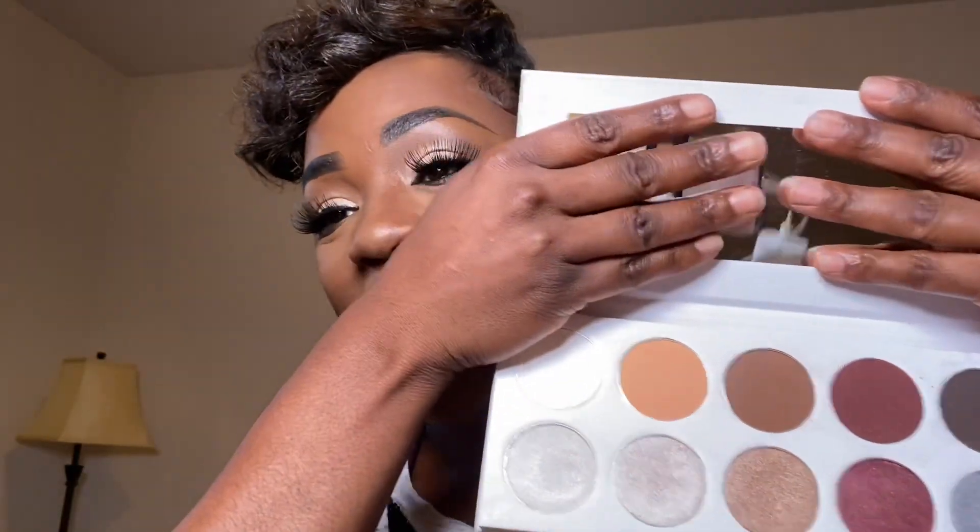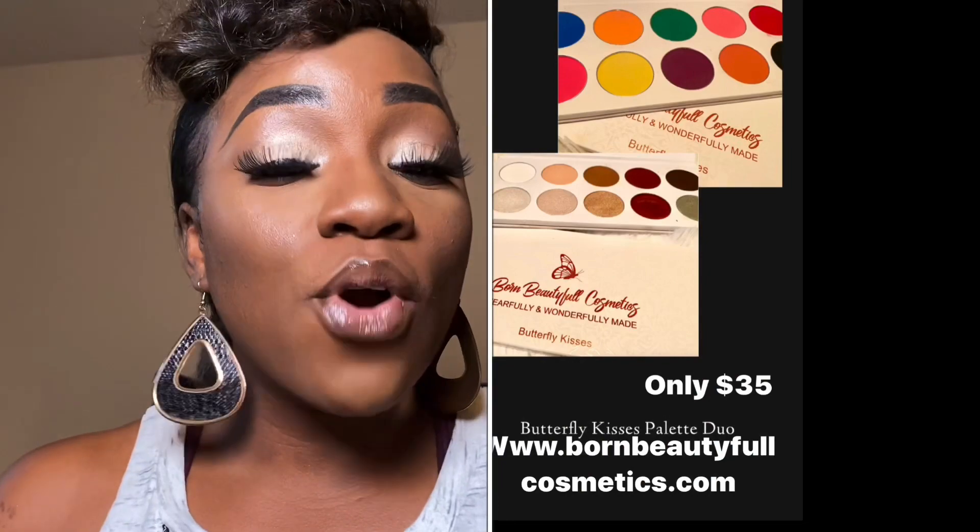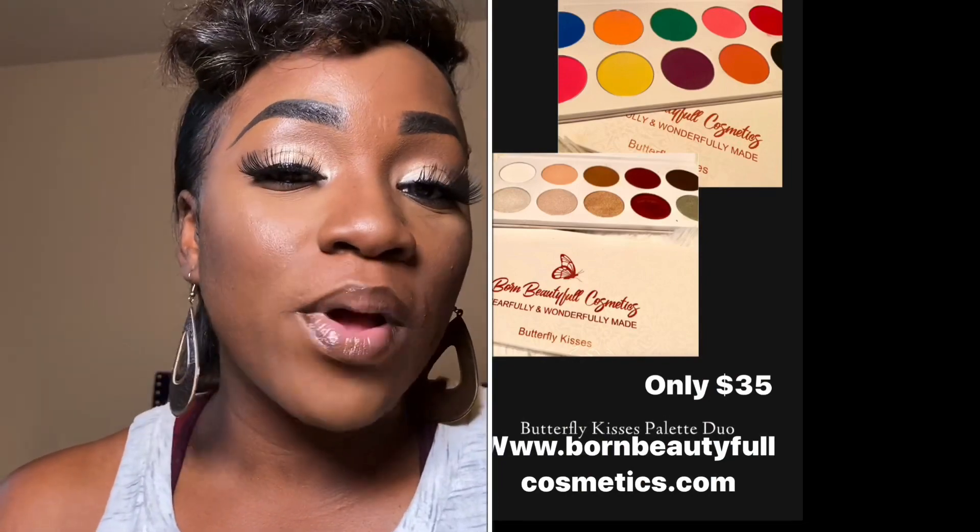Hey guys, welcome back for this beginners tutorial on this very simple eye. I created this eye using my Butterfly Kisses palette, the Naturals. These palettes are on my website — you get two palettes, it's a duo set, a colorful and a natural, for only $35.